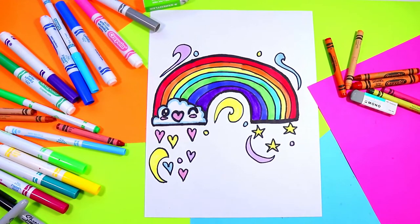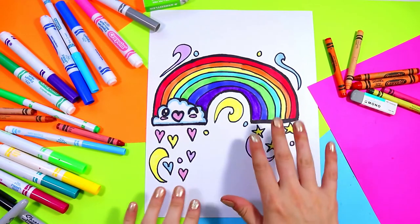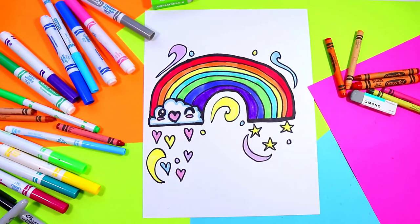I'm Mizartastic and in this video art tutorial we're going to be drawing a cute little rainbow. So grab those art making mediums and let's make some art.